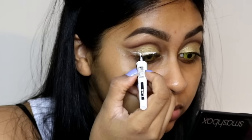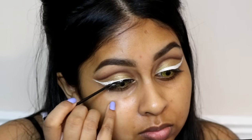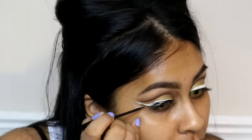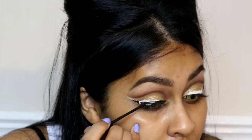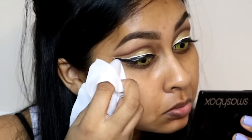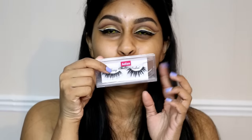Onto eyeliner — I'm using the Maybelline Master Ink eyeliner in white and roughly creating a winged liner. Then I went over it with the NYC liquid eyeliner in black, which creates a two-color liner effect. If you mess up, you can go back with the white on top of the black. I used some makeup wipes to make the liner look really sharp, then touched up with the white eyeliner.